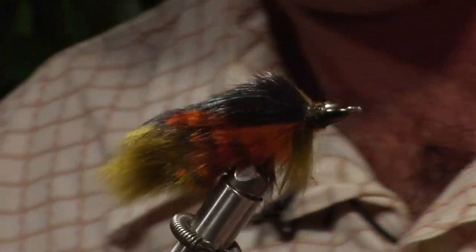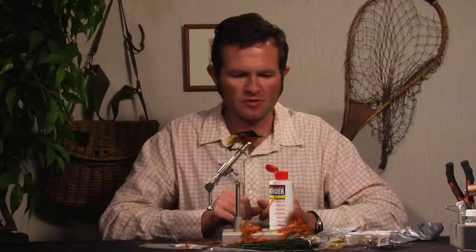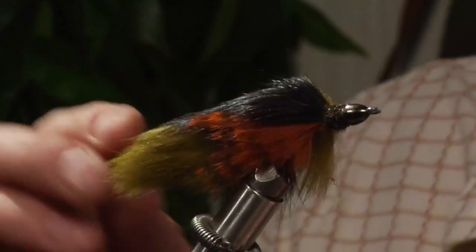So that's your Quad Bunny. It's been a very successful fly for me all throughout Central Asia and for big species such as the sea run brown trout, and I'm using it a lot for trout here in the American West. That's that.